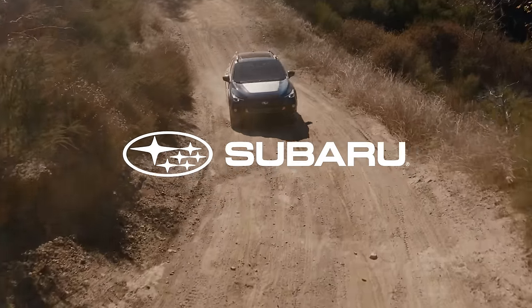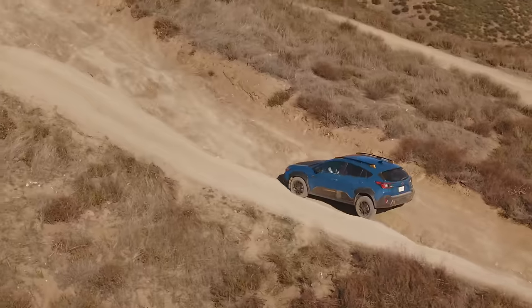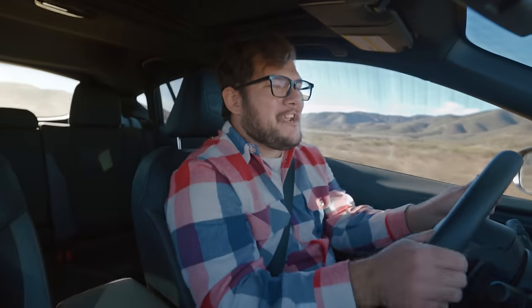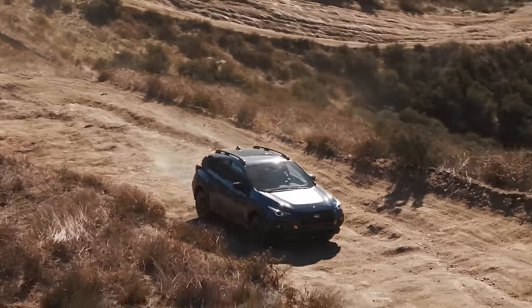Big thanks to Subaru for sponsoring today's video. This is a 2024 Subaru Crosstrek Wilderness, and when they said this was the more off-roady one, they weren't kidding. This thing's got 9.3 inches of ground clearance, skid plates, and a matte black hood graphic to eliminate glare when you're tearing up the trails like me.